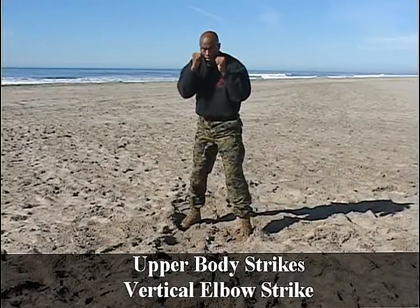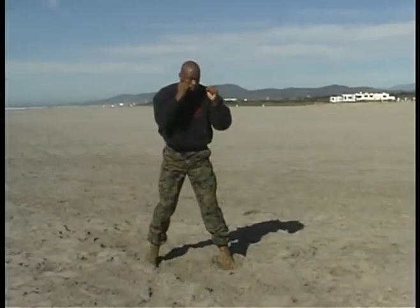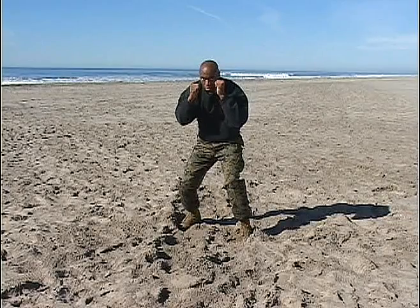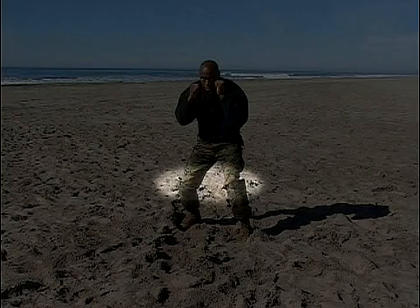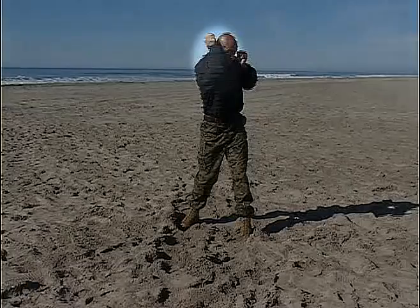Tan belt upper body strikes: vertical elbow strike from low to high. Starting from the basic warrior stance, this technique is executed very similarly to the uppercut. Begin by dropping the body weight by bending the knees, generating power from low to high, and extending the legs while simultaneously...